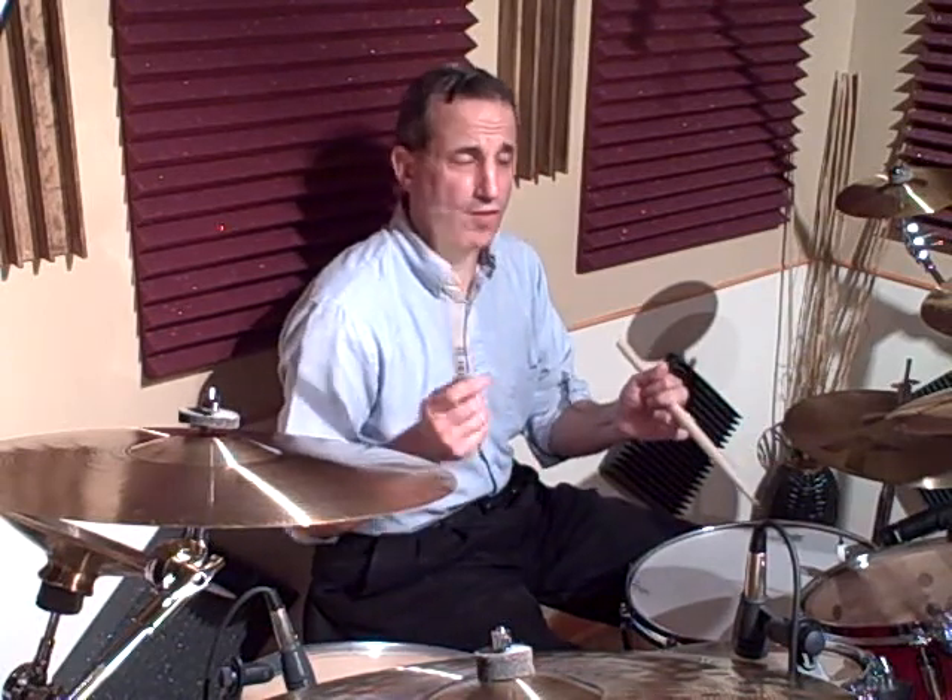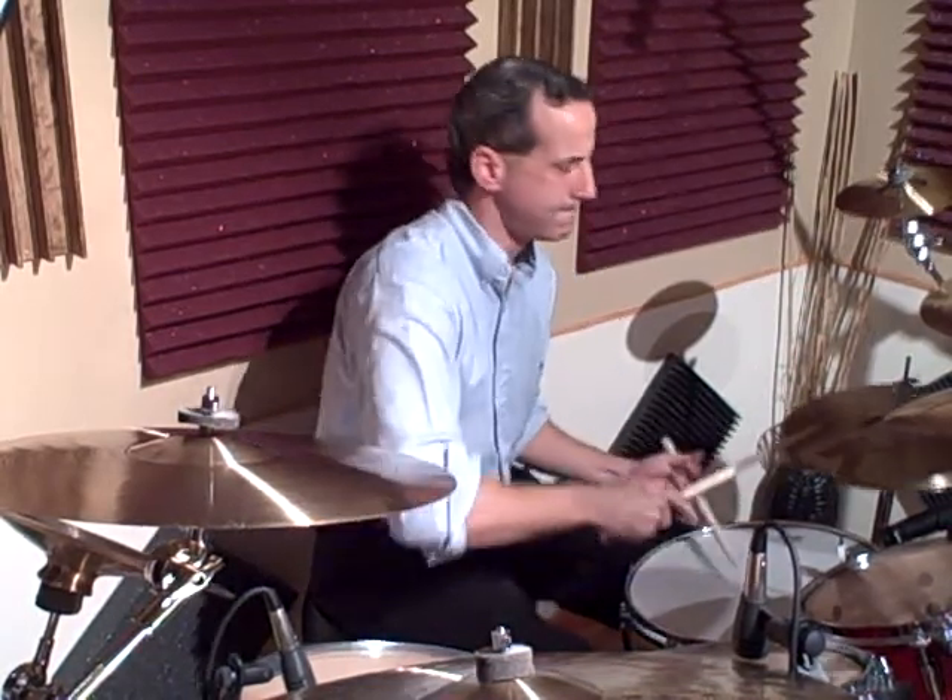I played some half time within the groove. Let's go back to the performance video and then we'll check out the transcription on the end.